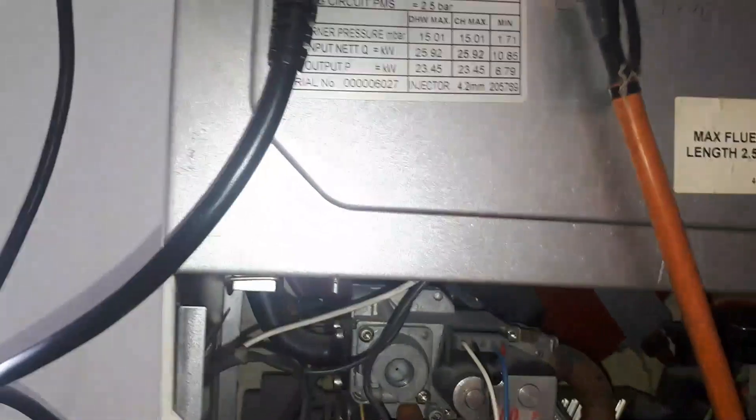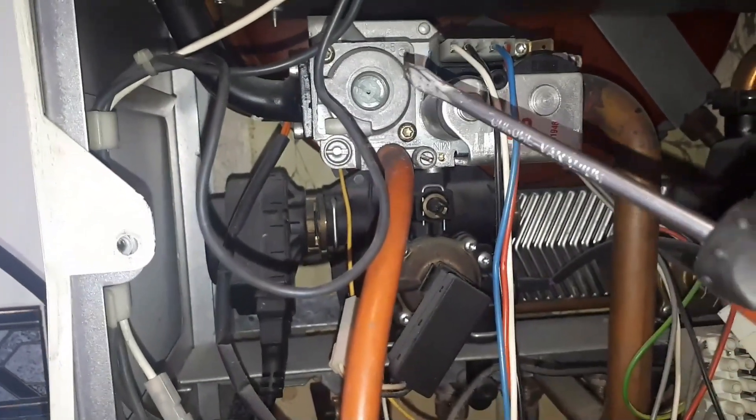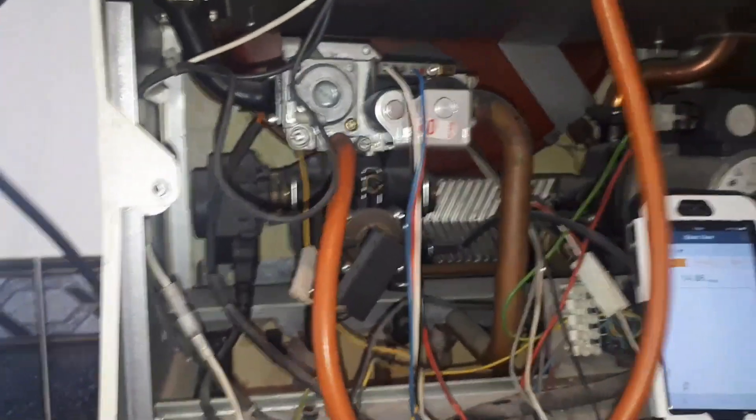I did do a combustion analysis on this as well — there's a test point on top where you can see the analyser cable. Unfortunately the video didn't come out on that one, but it was burning fine.